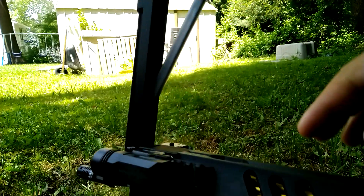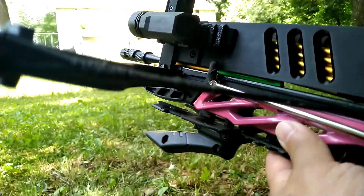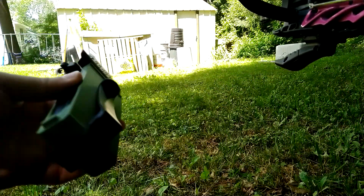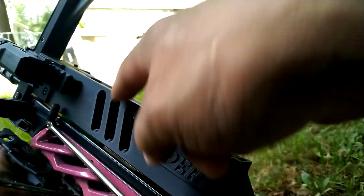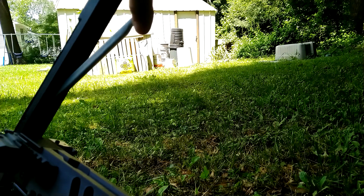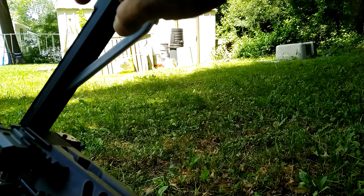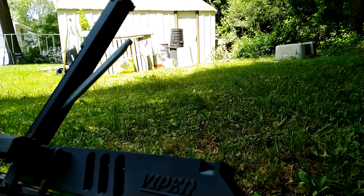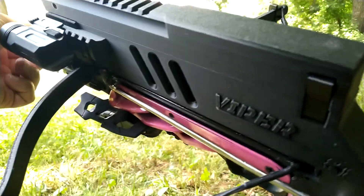If you're using this for home defense, I would advise you not to keep the magazine loaded. Just get yourself some speed loaders, and if you ever need it you just speed load it. Because of the tension, you could lose spring tension — you could possibly even snap or bend it from being loaded all the time. So I would say just get yourself some speed loaders.